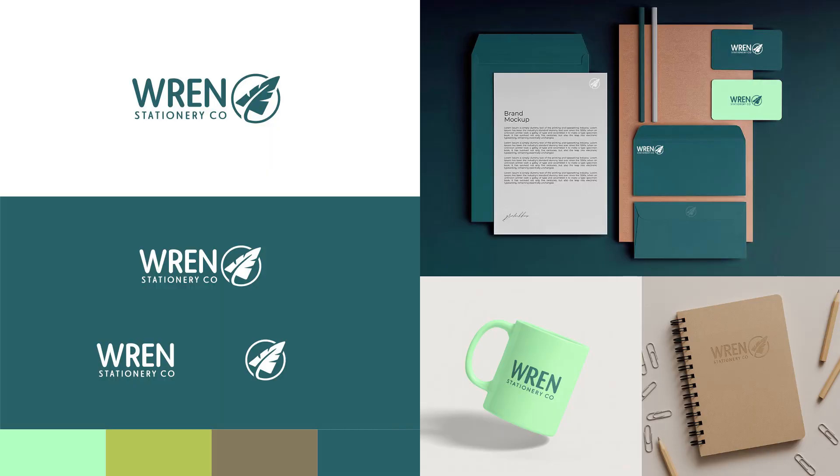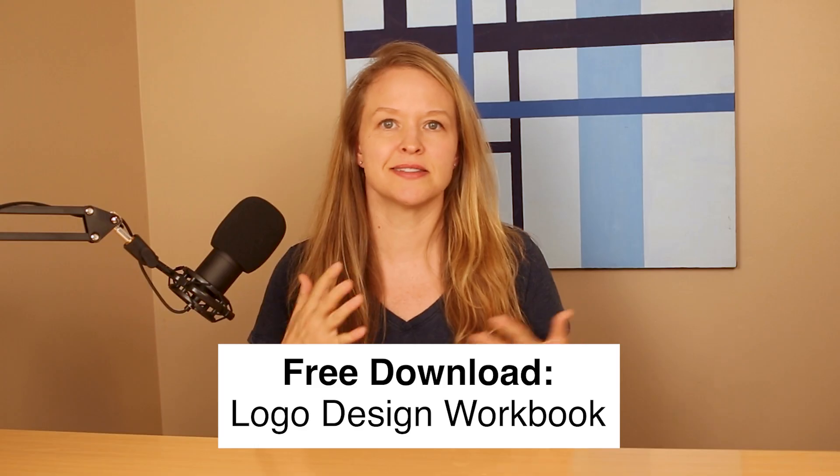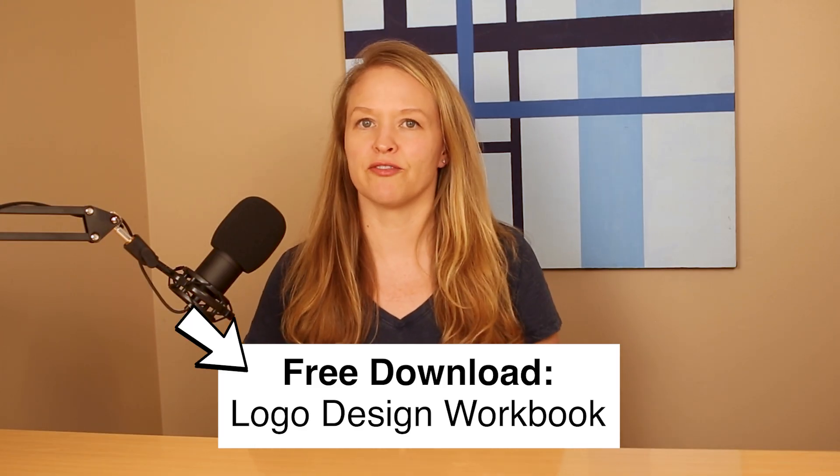In this tutorial, I'm going to show you my entire logo design process from start to finish. I'll show you this logo design project I just finished called Wren Stationery Company. I put together a free workbook that follows my exact design process, so you can grab it in the description below to create a logo for yourself.